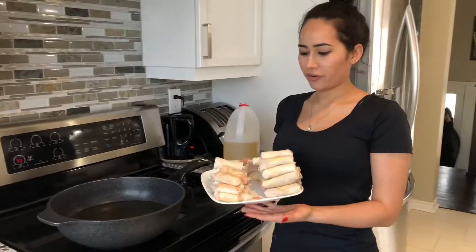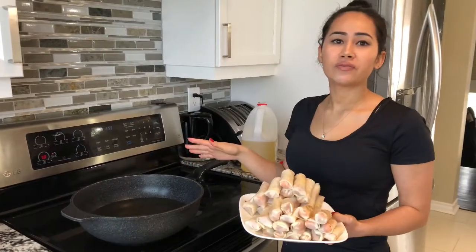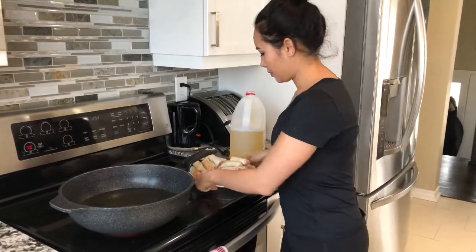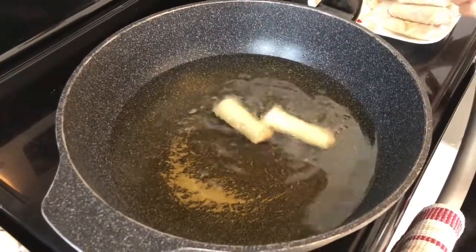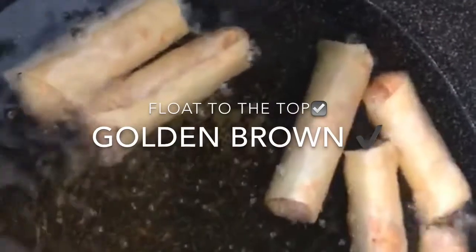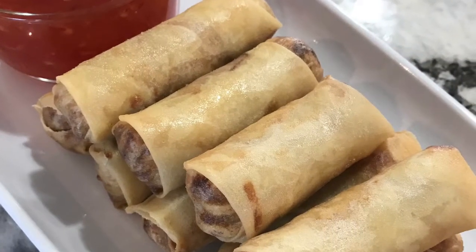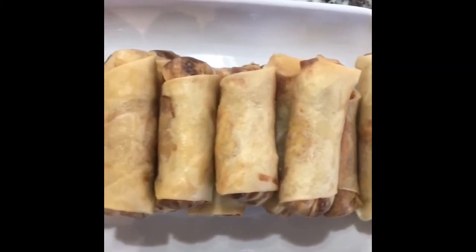Hey guys, so we finished rolling our first couple batches. We've heated our oil on the stove. If you have a deep fryer, you can also use a deep fryer — it's a lot easier and safer. We don't, so this is the way we're going to do it. Alright guys, your spring rolls are all finished and they're ready to serve. You can eat them with your favorite dipping sauce — ours is a sweet Thai chili sauce.